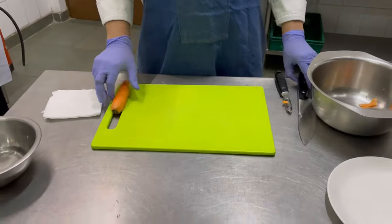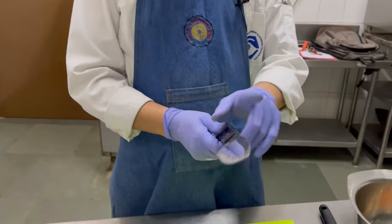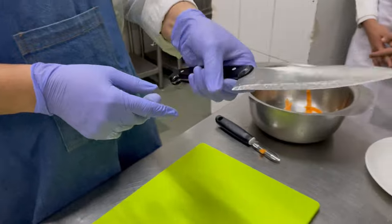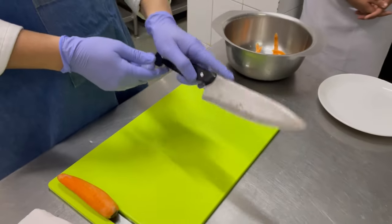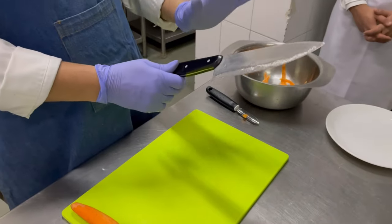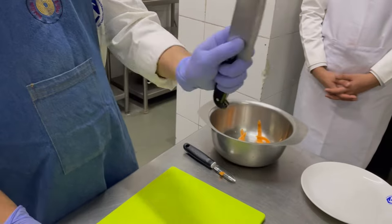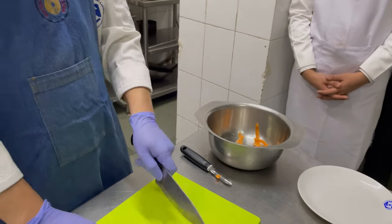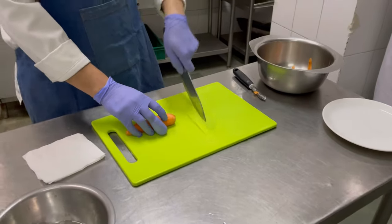Now, how do you hold your knife? Some people hold it like this, some people hold it like this, and then it becomes very difficult to give motion to a knife. The best way is to put your thumb here, one finger — the index finger — here, and three fingers here. This way you get a nice grip. Never hold your knife flat; you should use a rocking motion.